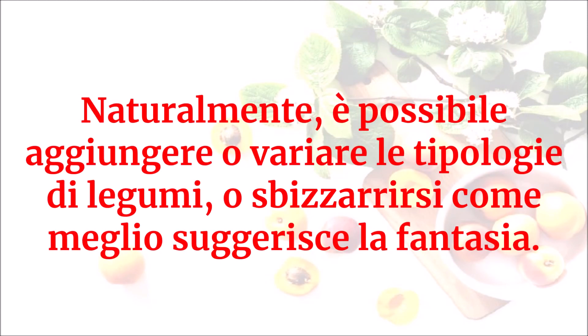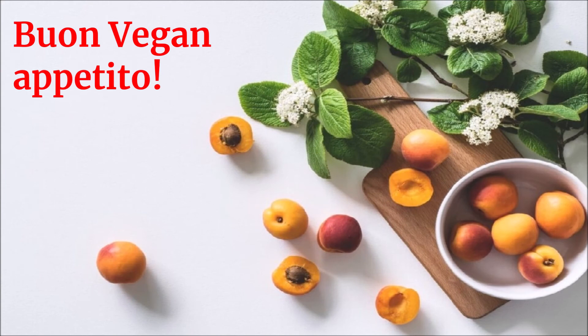Naturalmente è possibile aggiungere o variare le tipologie di legumi, o sbizzarrirsi come meglio suggerisce la fantasia. Buon vegan appetito!